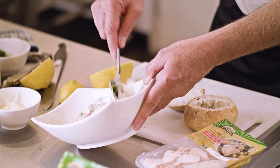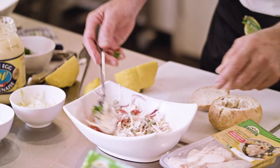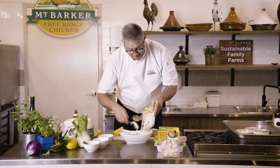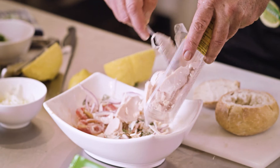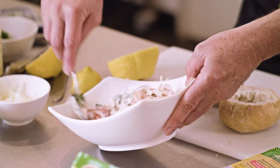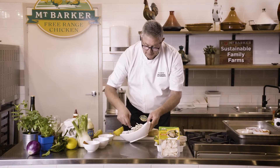Move that around — that's really healthy to eat by itself. But by adding this beautiful Mount Barker chicken, it's so easy. It's pre-roasted, served from the pack. The kids love this. It's healthy.